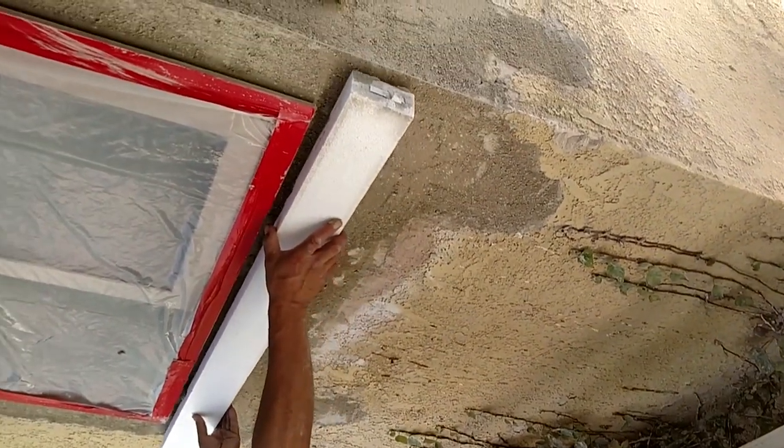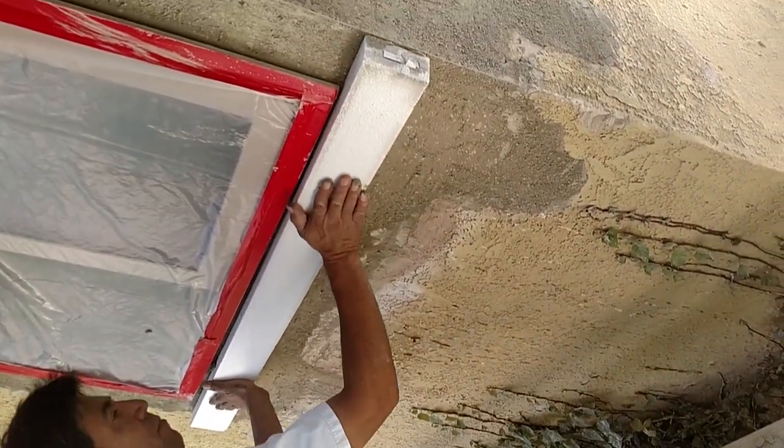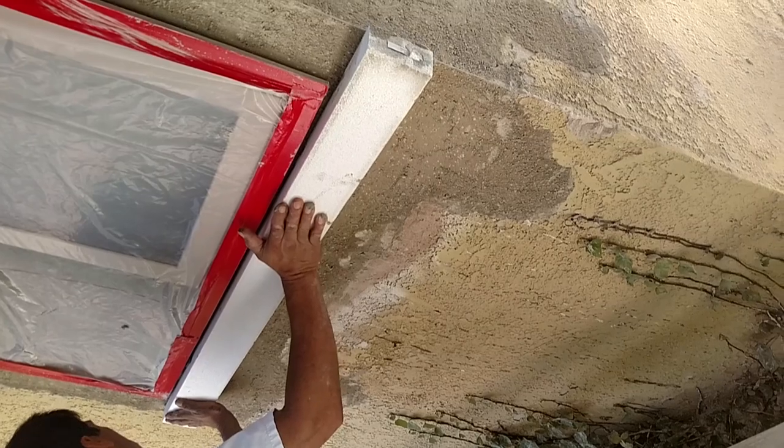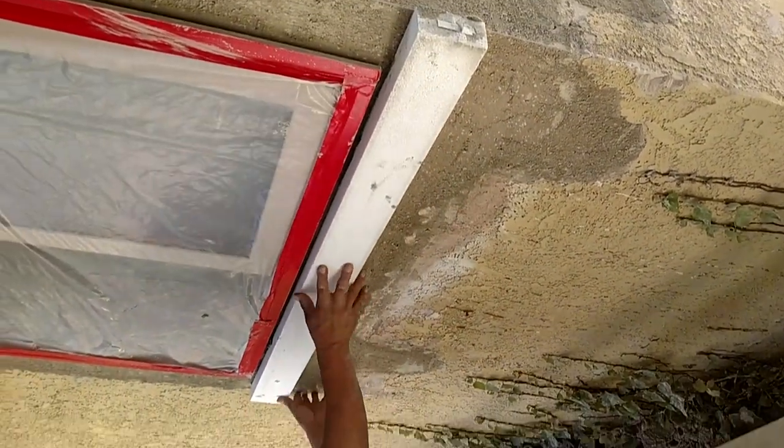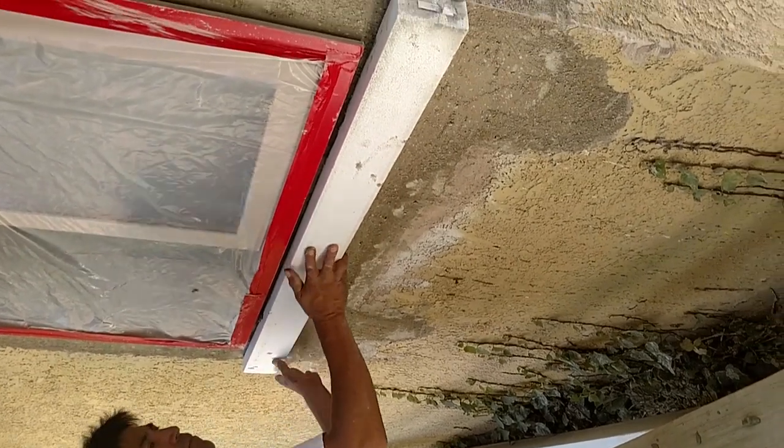Now we're going to put this on and fit the rest of the pieces. You want to make sure you slide it back and forth to get a good bite and make sure it's set.